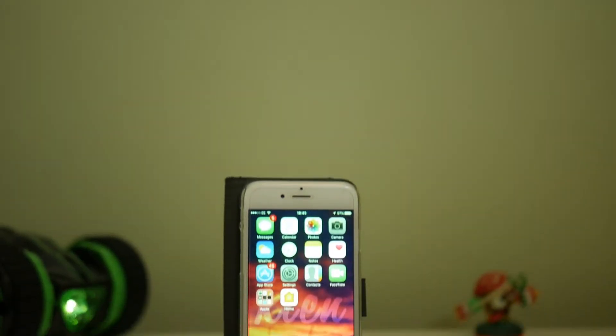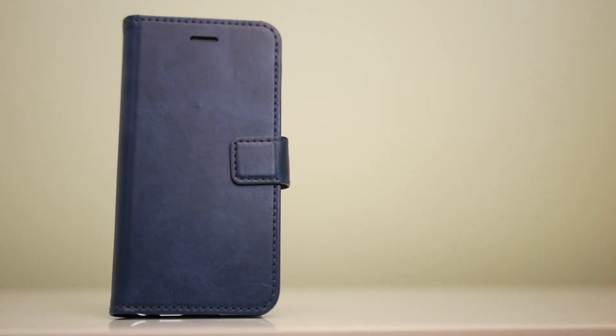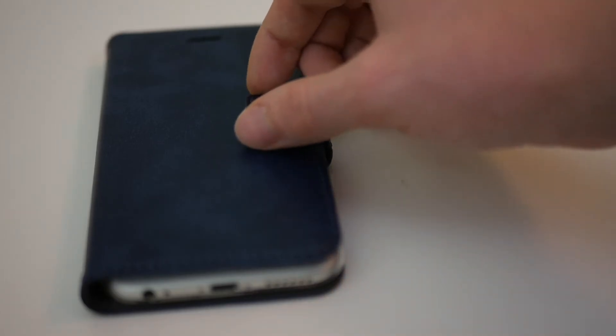It's an ultra slim folio case, which means you won't really notice any bulk — it's not bulky at all. I'm not really into flip or flap cases, but this has kind of changed my mind because it's such a great case. It also has the flip functionality to protect the front of your screen and a nice metal buckle to enclose it all.